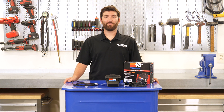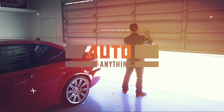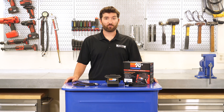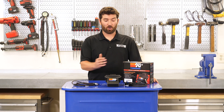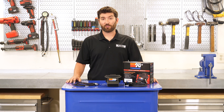Hey, it's Mike here with autoanything.com. Today we're going to be taking a closer look at the K&N boost control module. The K&N boost control module is the best way to add both horsepower and torque to your turbocharged ride. Now this is very easy to install, it's all plug and play, requires no software, and installs in under 30 minutes.